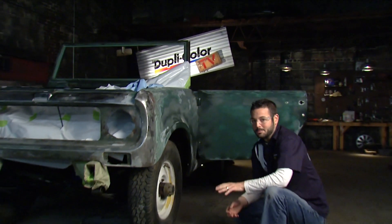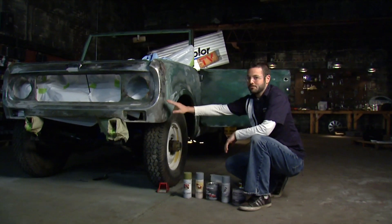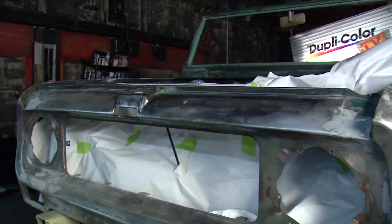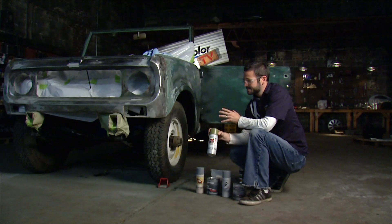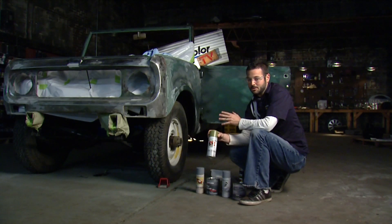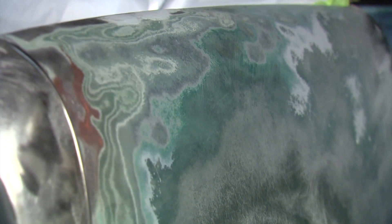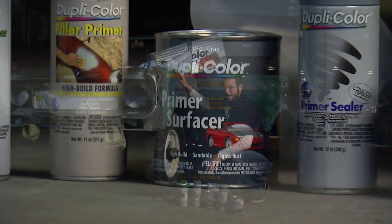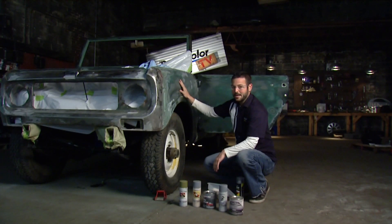On today's episode we're going to be talking about primers. We've got a few different scenarios here that we're going to run through. On the front of the car here we've stripped it down to bare metal, so for that we're going to use Duplicolor's self-etching primer — that's going to give us nice adhesion to the metal and some corrosion resistance. Down the side of the car on our fender here it's pretty rough, so we're going to use Duplicolor's professional primer and roll that on.